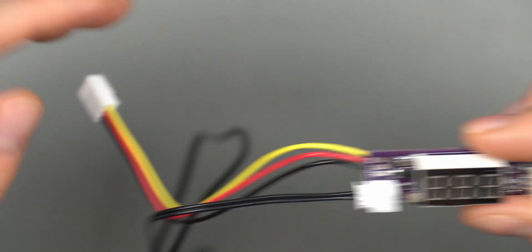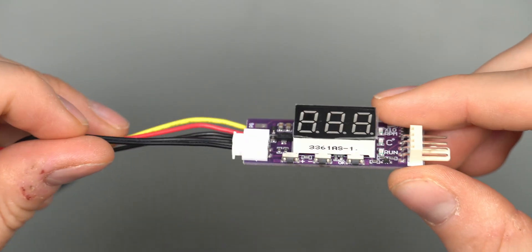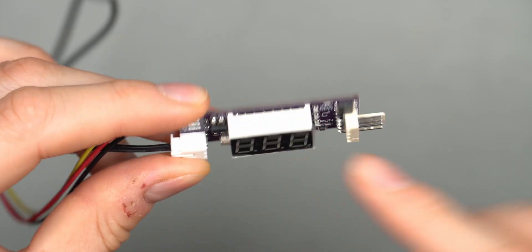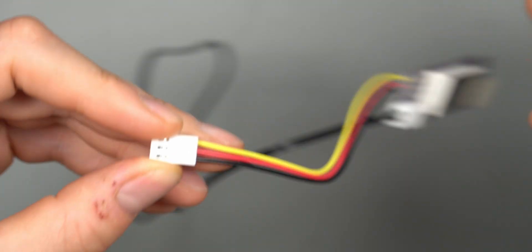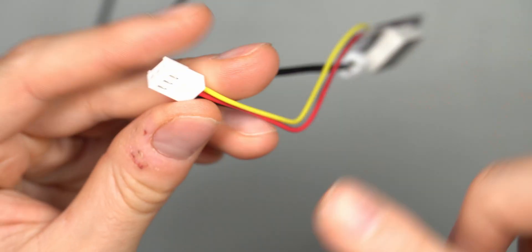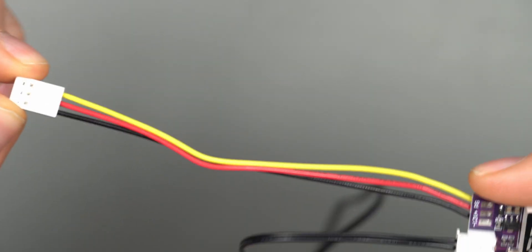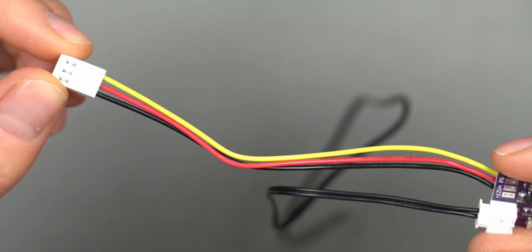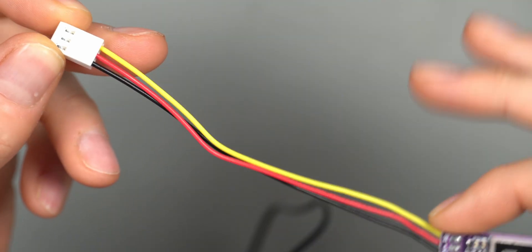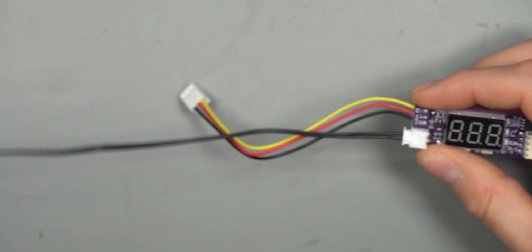It's much easier than having to solder all the plugs and cables yourself. It's a very simple device: three-button menu system, a display, and a pre-attached power cable. There's also a fan signal header output so the motherboard will receive the fan's RPM — you can monitor it in software or BIOS even though the motherboard cannot control this fan via PWM.